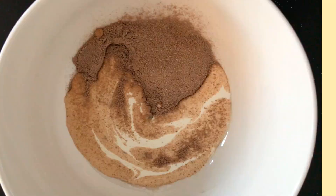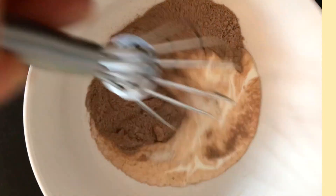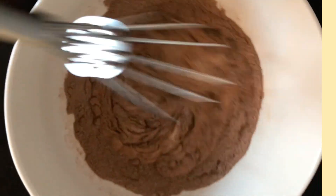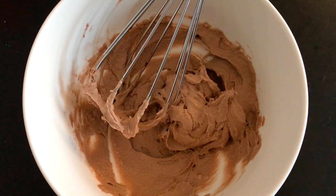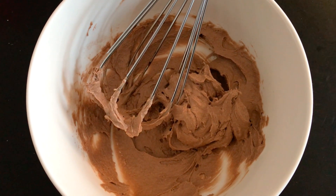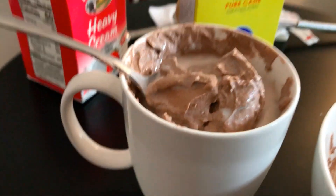Then you just take your whisk and you start stirring, and it should start formulating a whipping-like mixture within seconds. After 15 seconds of whisking I was done, and this is how mine looks like.